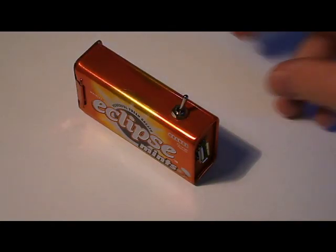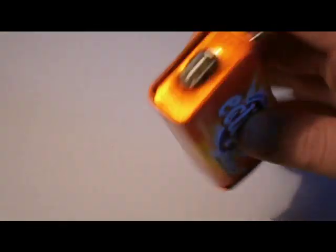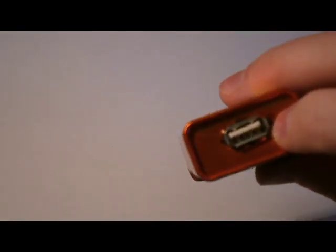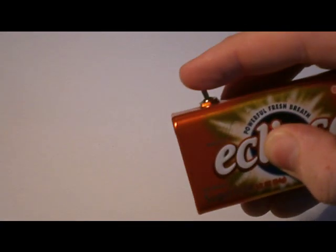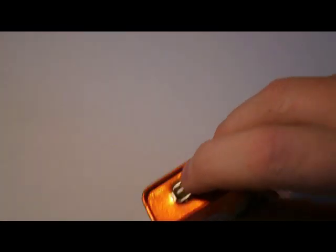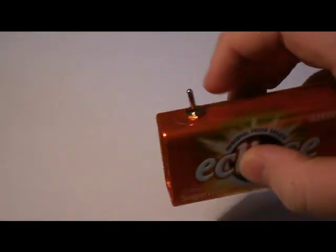I'm back and I've drilled my holes. There's my USB port — I had to file a bit out for that — and my switch. I'm probably going to put a bit of hot glue around the USB port later because it keeps wanting to fall out. There's a look inside.